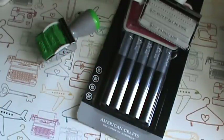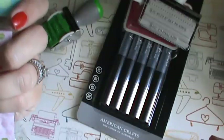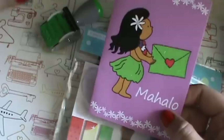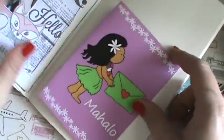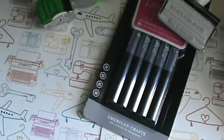Then I got this in the mail from Darlene - she's on Instagram as crafty808islandgirl. She sent me these Hawaiian sticky note things and oh my gosh they're so cute - these are my favorite! I love them, thank you so much - I was so excited to get this. This is the card she sent - isn't that cute, it says 'mahalo.' I'm going to take this and document it in my little journal - it's going to be really cute.